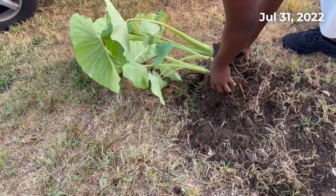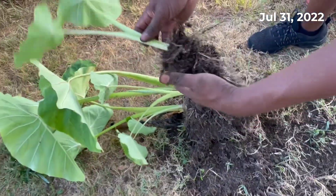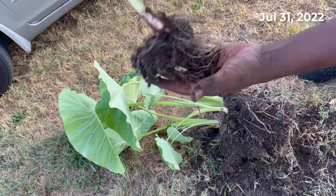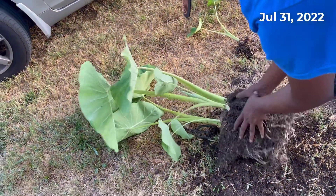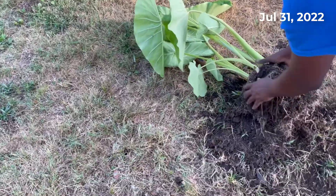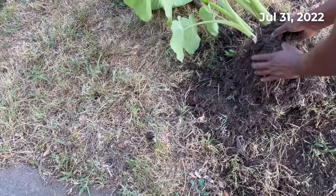This one right here is already ready — you've got a good roots on that one. Now there's a brand new one growing right here, so I want to be careful.